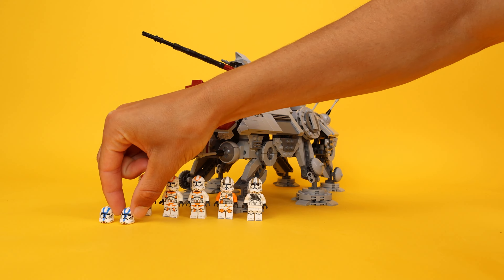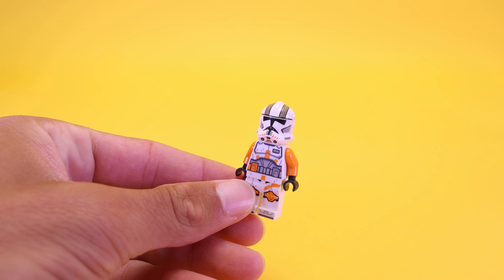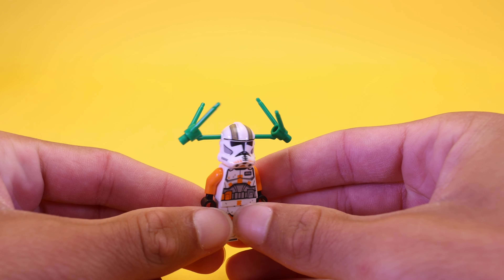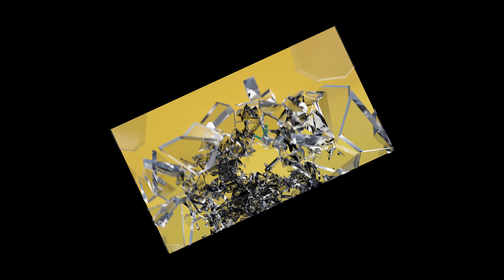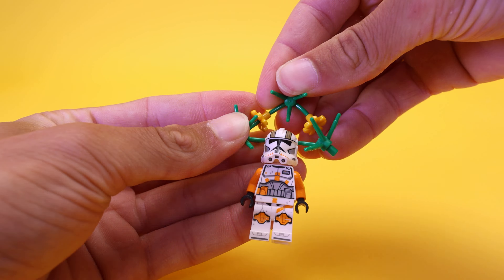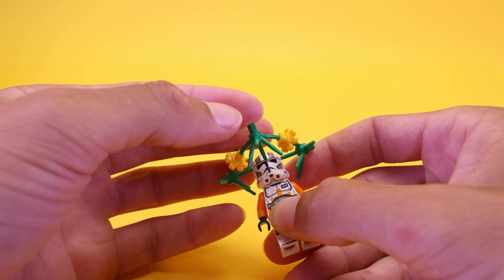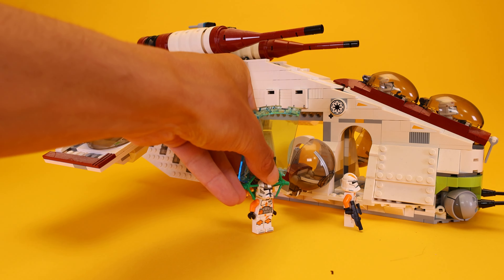I also realized that the newest Clone helmets from Star Wars have holes in them. What's more satisfying than attaching a bush to Cody's head? The three-pin bush doesn't work perfectly since the pins aren't the same length, so instead use the six-pin symmetrical bush — it fits perfectly and symmetrically.